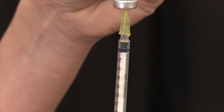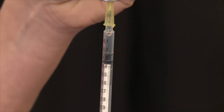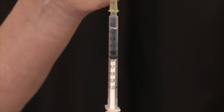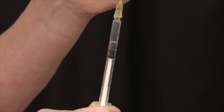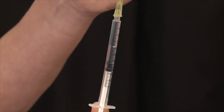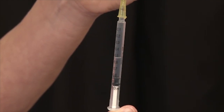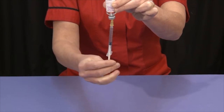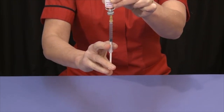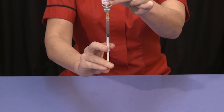Slowly withdraw the plunger so that the Bucerulin solution begins to fill the syringe. As the needle is very fine, the Bucerulin comes out quite slowly. Ensure you withdraw a little more Bucerulin than you intend to inject. Your clinic will have told you how much Bucerulin to inject. Slowly push the plunger back up until the required amount is in the syringe.